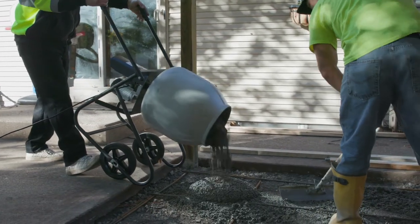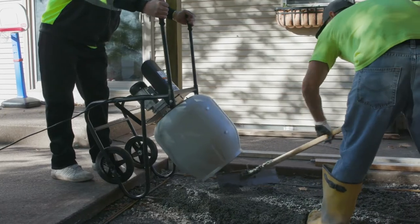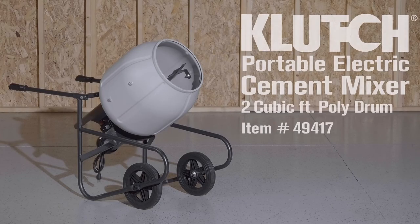Skip the backbreaking work of mixing concrete with a rugged and easy to use cement mixer from Clutch. This portable electric cement mixer is great for small building projects.